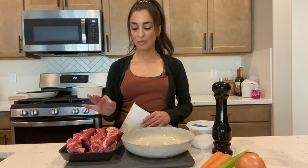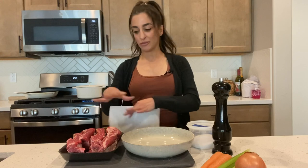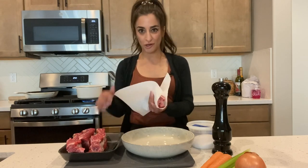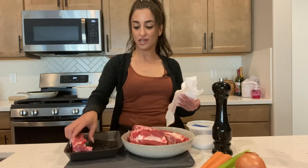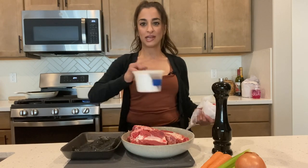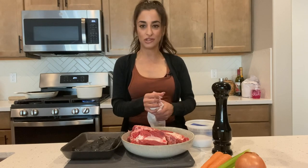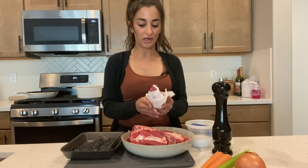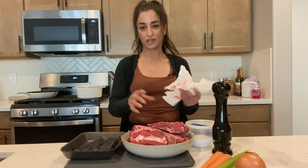First things first, we're going to prep our meat because we want to get the sear on it going. While the meat is searing we can prep our vegetables — I like to work smarter not harder. We're going to season them with a generous seasoning of kosher salt and freshly ground coarse black pepper. I like to use Diamond Crystal kosher salt because it's finer so it covers the surface of whatever I want to season appropriately.